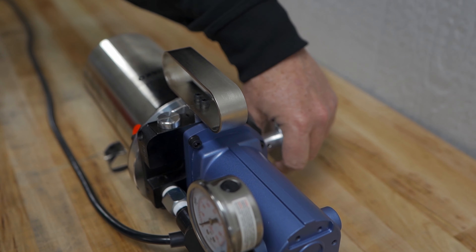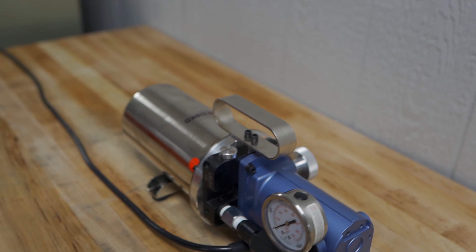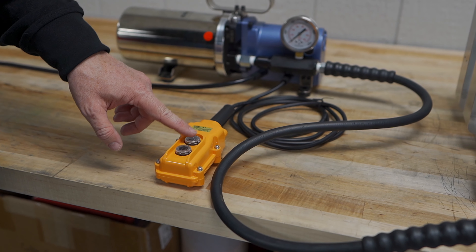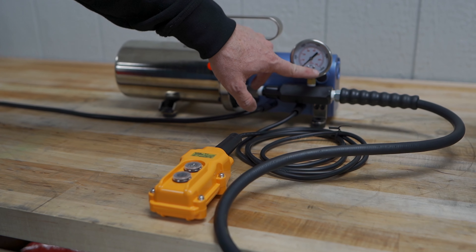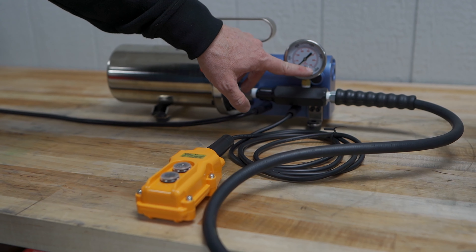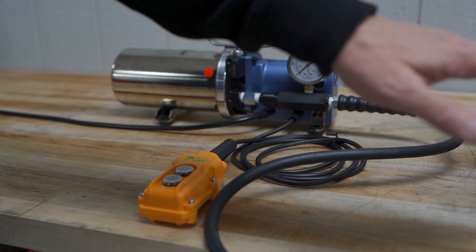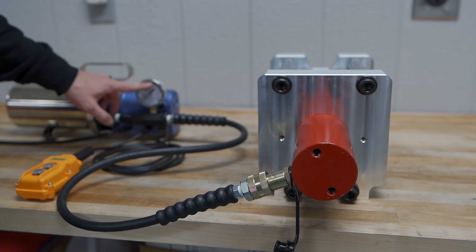It has openings in the feet so that if you wish, you can bolt it to the table to make it more secure and keep it from moving around. Today we have it paired with our 25 ton hydraulic clamp, which currently is the largest clamp we're offering, so it can handle our biggest clamp or any hydraulic clamp that we're offering.